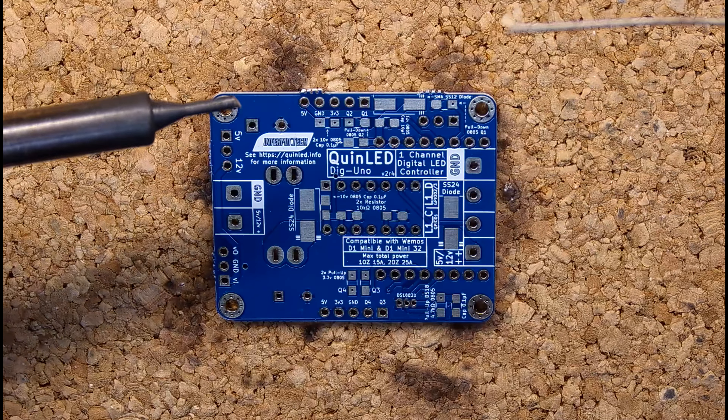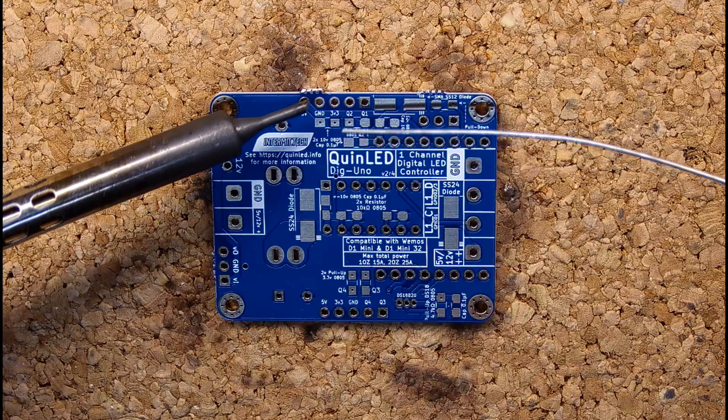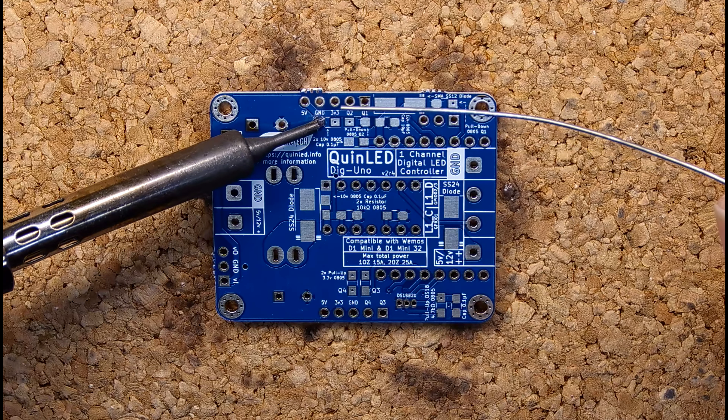Let's start at the back of the board and solder on the SMD components. We start with the pads for the diodes, the capacitors, and the resistors.